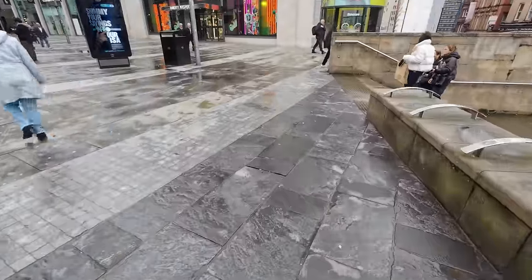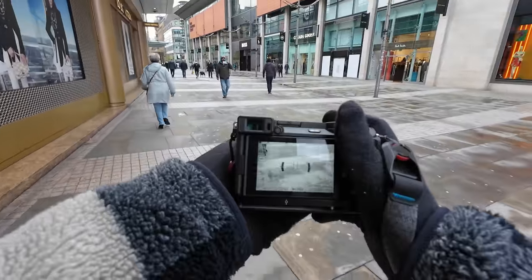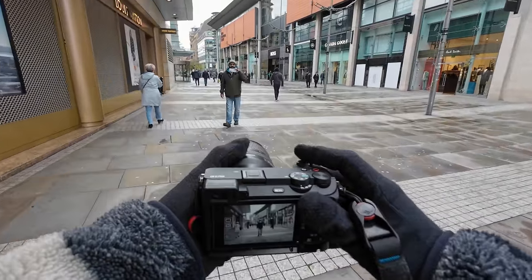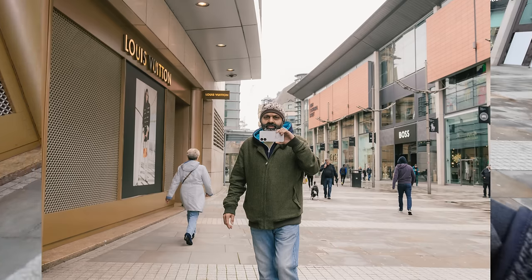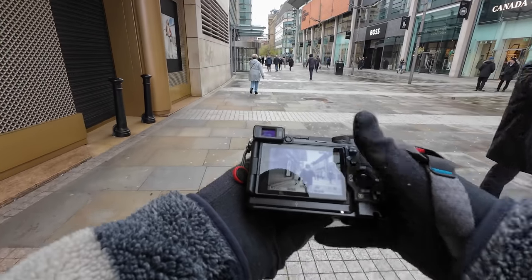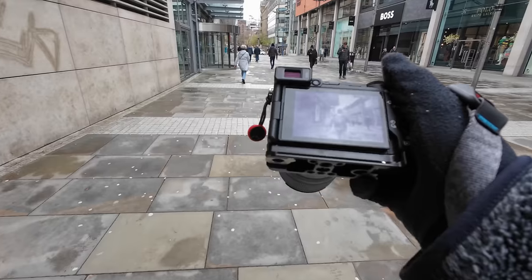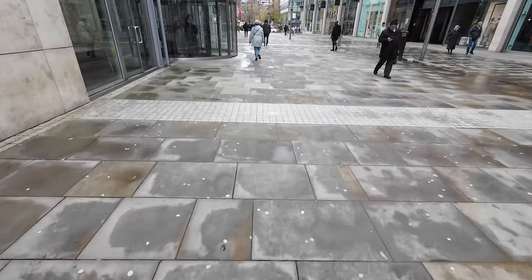I'm getting distracted by meaningless candids. Let's see if I can block this guy's face with his camera — no, I was really hoping he'd hold it higher to his face. You get to hear lots of my awkward nervous laugh when someone sees me taking a photo of them very close.